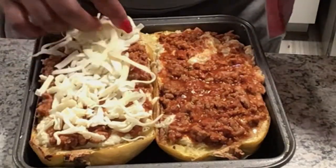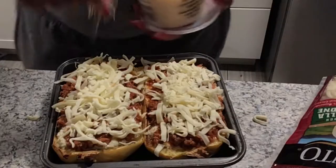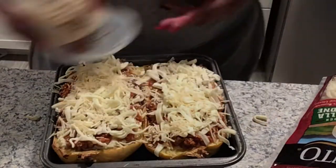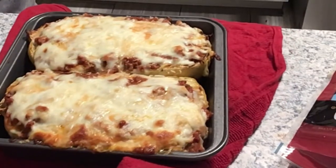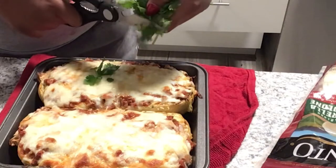Then sprinkle the parmesan on top of both of the squashes. Now we're going to put this baby back in the oven until the cheese is melted — I usually put it in for about 10 minutes.